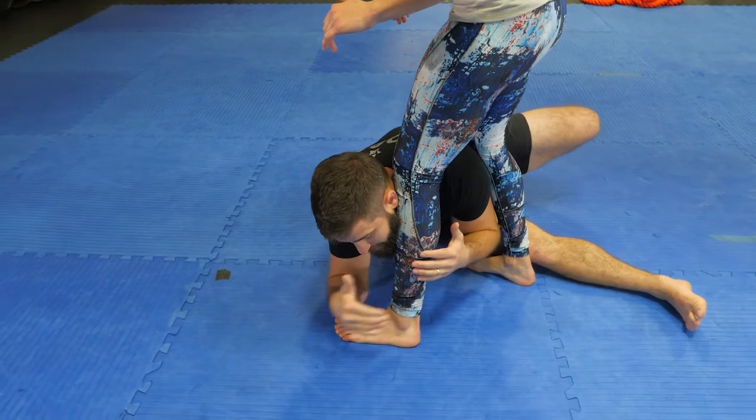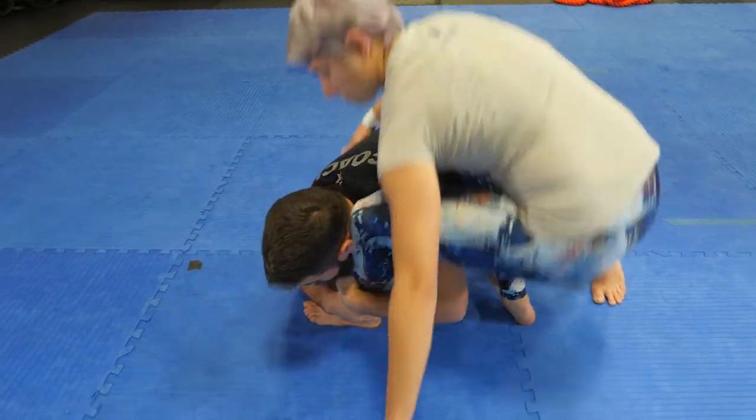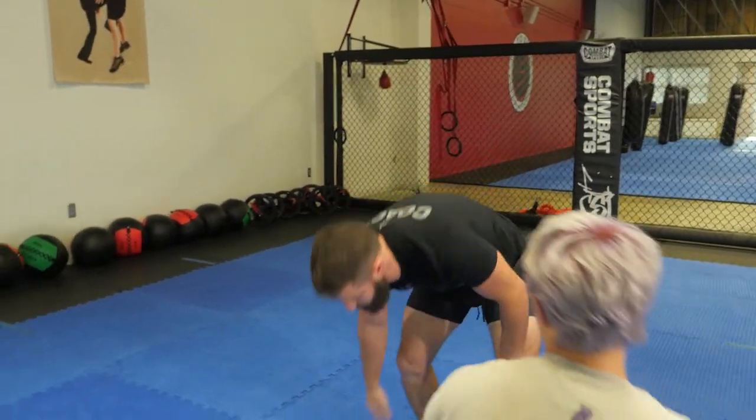The essence of the toe pick is real simple. I'm going to plant myself, I want to get down into the heel the best that I can, I want to pull myself in, I get my hips down, belly down, knees in, and I just run. Then preferably get myself to a standing position and monitor the legs so that I don't get booted in the face after I've gotten out of that.